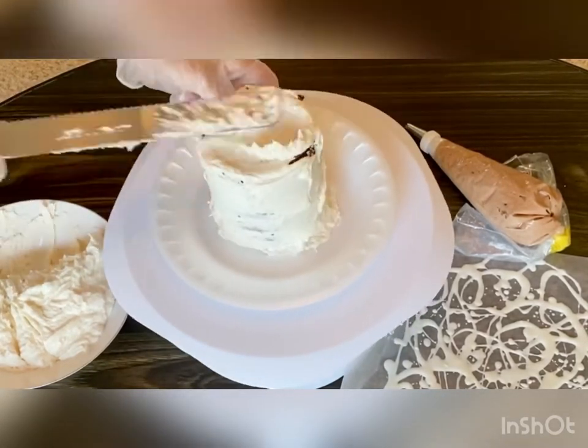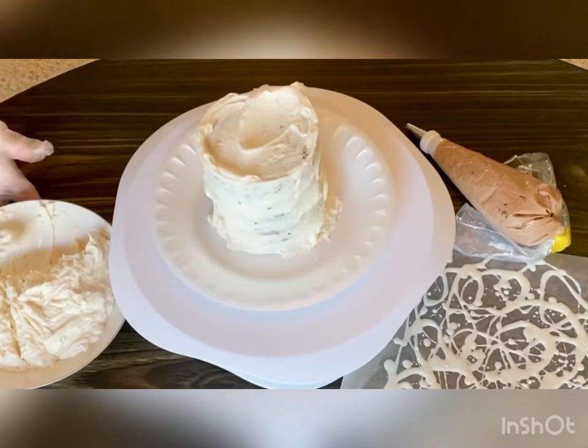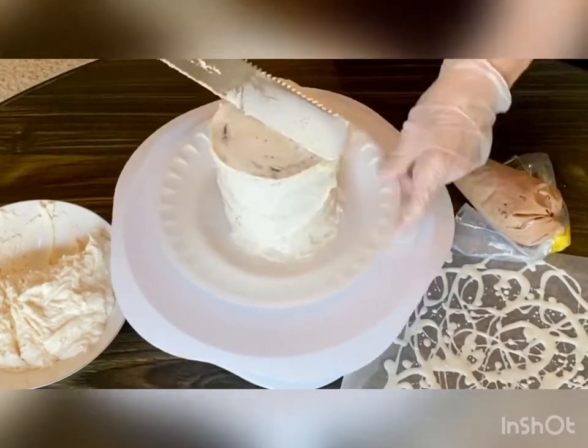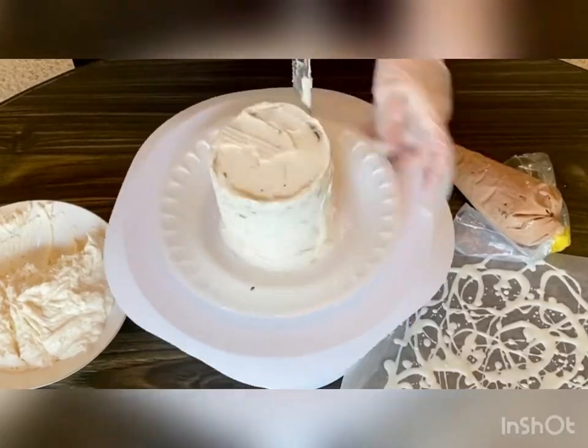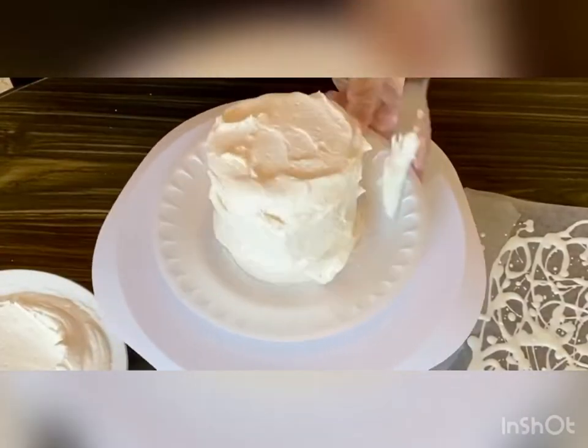Let it dry at least 20 minutes in the fridge. Then apply the next coat like a giant marshmallow. Don't worry about putting too much frosting on because you'll take some off when you're scraping it smooth.